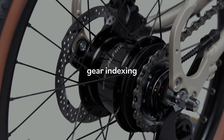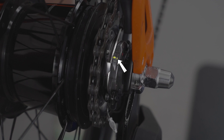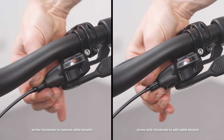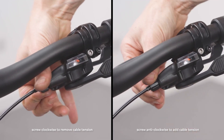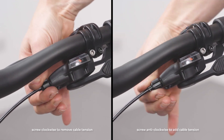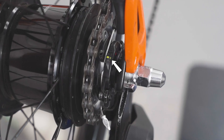Gear indexing. Select gear 4 on the shifter. The two yellow lines on the gear assembly unit should align. If they do not, use the barrel adjuster to achieve so. Screwing the barrel adjuster clockwise in removes cable tension, and screwing it anti-clockwise out increases cable tension. You can see the two yellow lines move. The lines need to align for crisp shifting.